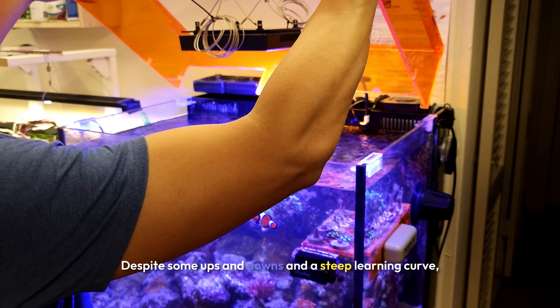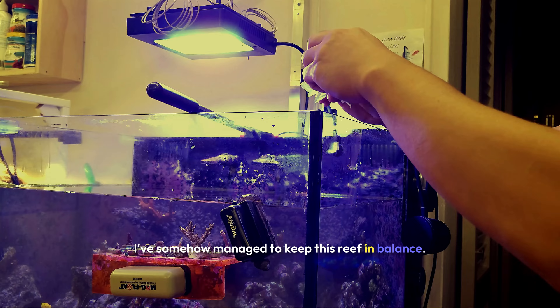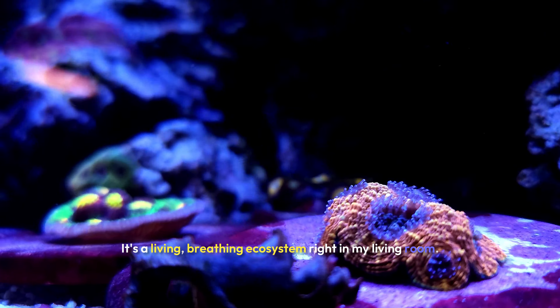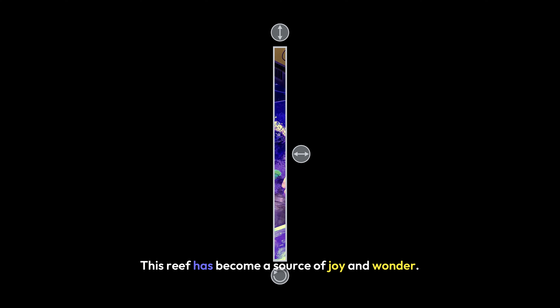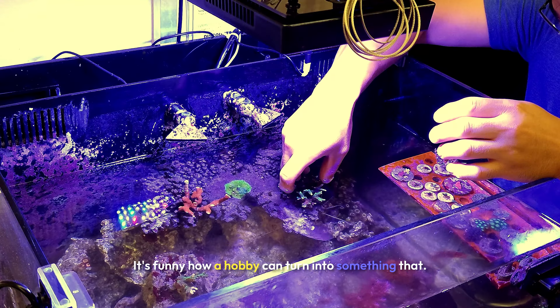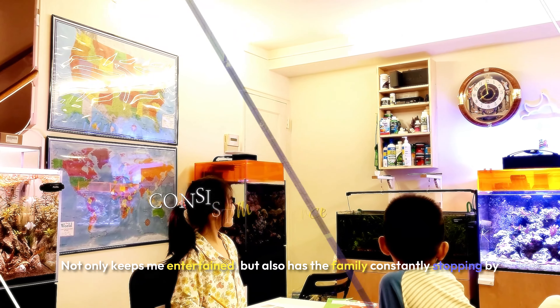Despite some ups and downs and a steep learning curve, I've somehow managed to keep this reef in balance. Now it's more than just a tank — it's a living, breathing ecosystem right in my living room. From the vibrant corals to the quirky behavior of my fish, this reef has become a source of joy and wonder. It's funny how a hobby can turn into something that not only keeps me entertained, but also has the family constantly stopping by to watch.